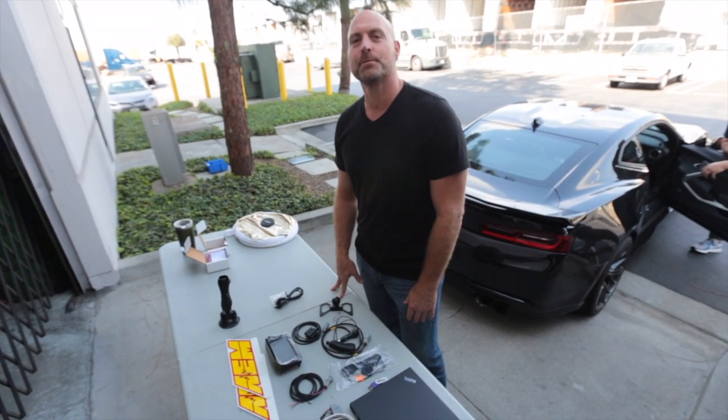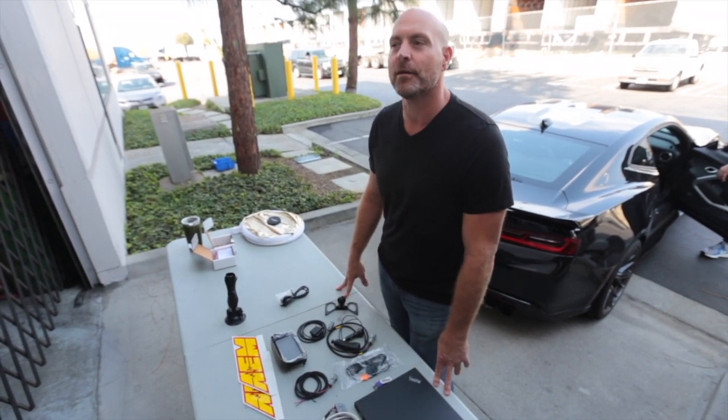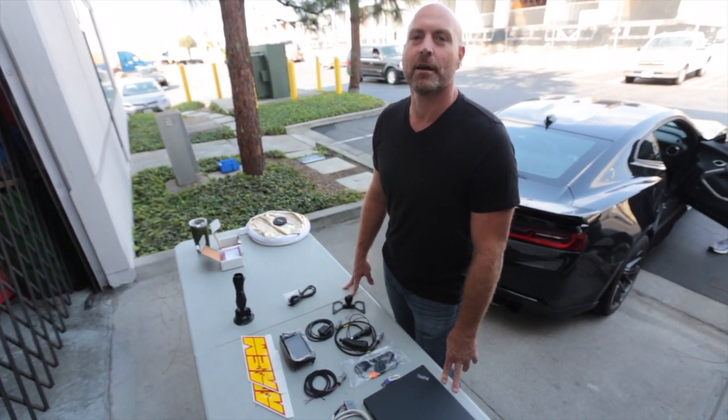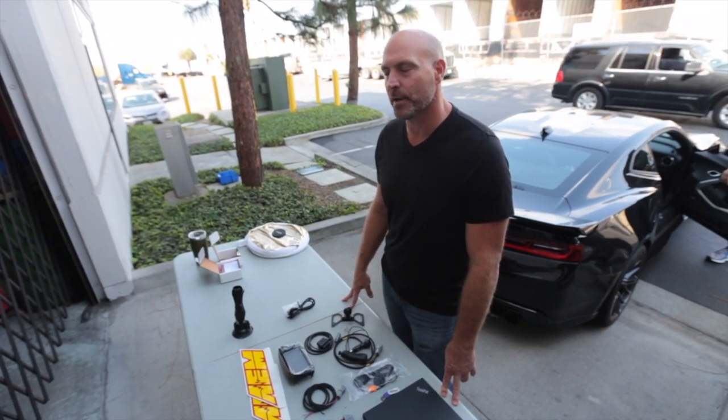Hi, I'm Lawson with AEM Electronics. I'm here with NASA Speed News, I'm here with Brett and Herb, and we are installing our CD5 logging GPS-enabled dash into a ZL1 Camaro.